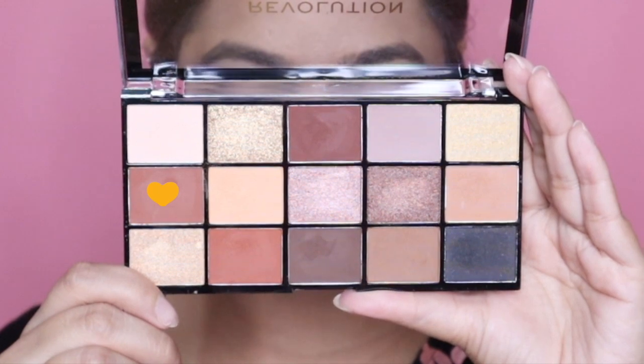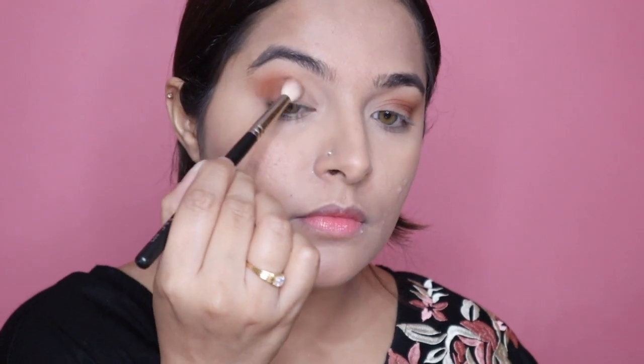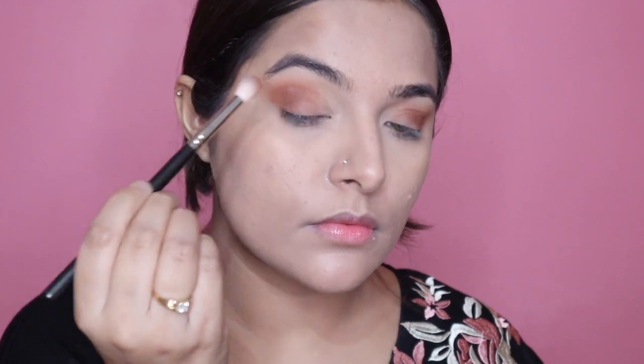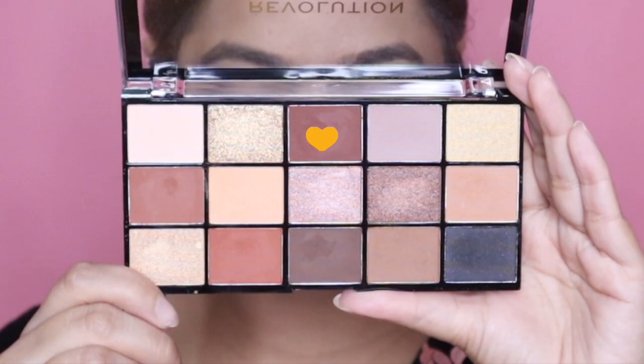Moving further, I'm gonna take a slightly darker shade and apply this just below my crease and also on the other half of my lid area, making sure to blend the shade very well. Next up I'm gonna take an even darker brown shade and concentrate this color right just below my crease to intensify my eyes a little bit more.